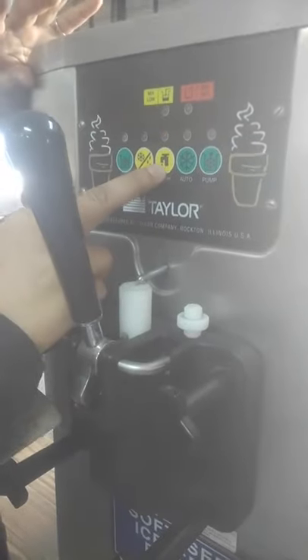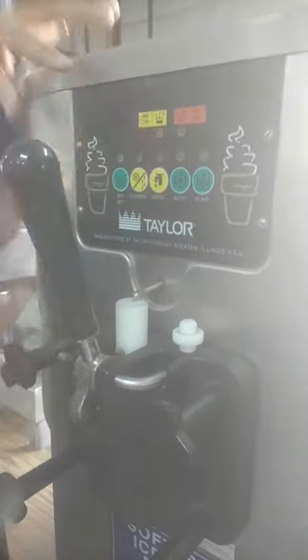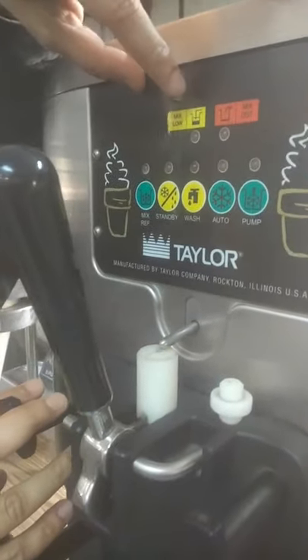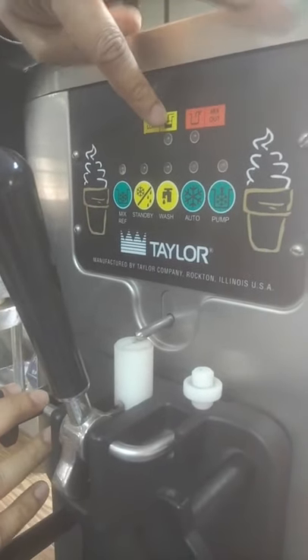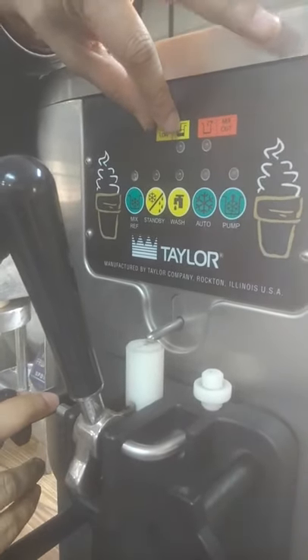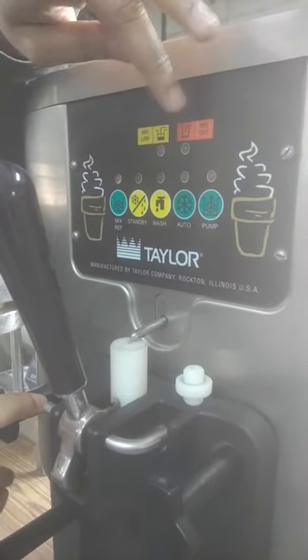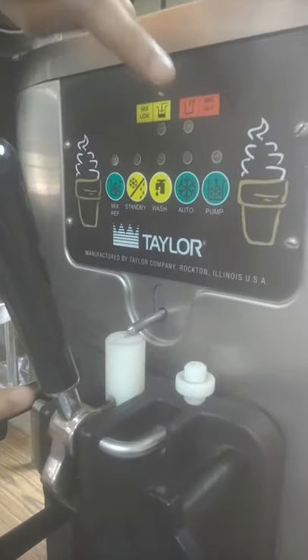These two indicators are showing mix flow and mix out. Mix flow means the mix which is present in the machine is at a lower level, and the machine is indicating a warning signal that the mix is running out. Mix out means when the mix has completely drained out of the system — then it sends an indicator signal.